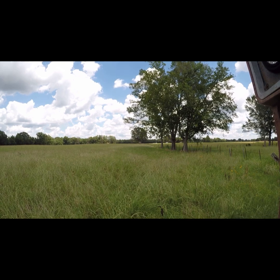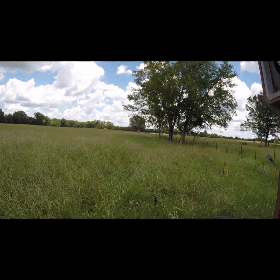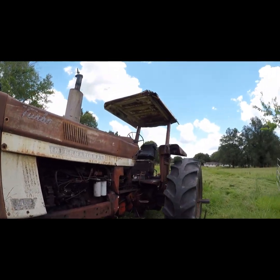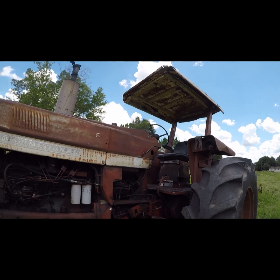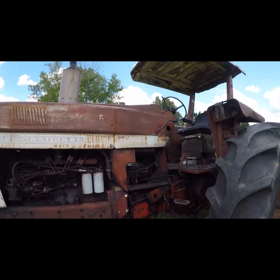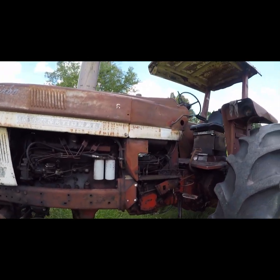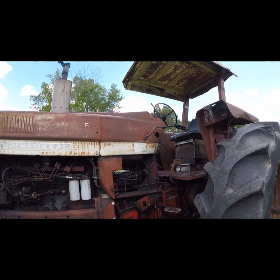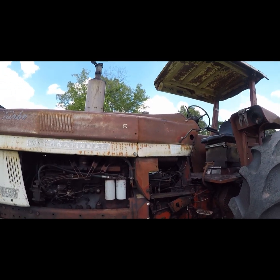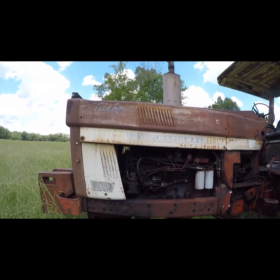I guess we can just sit here and watch brother cut until the tractor cranks. I pulled in here and got off to open a gate so we could cut all of this, and this old tractor has had issues before — the starter gets hot and it doesn't want to crank. I thought it was fixed. But I got back on the tractor and it would not go in gear; it was hung in between gears. So I killed it — I didn't want to fool with it running while it was in between gears.